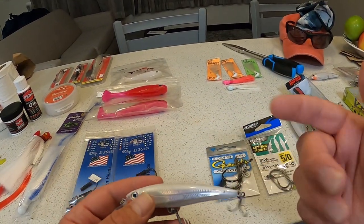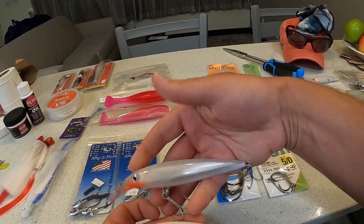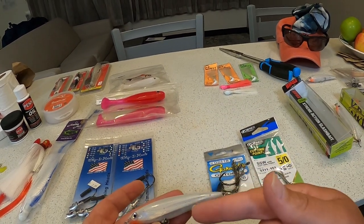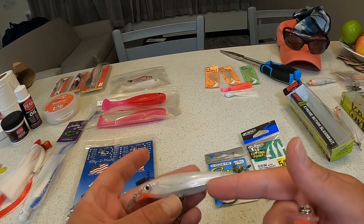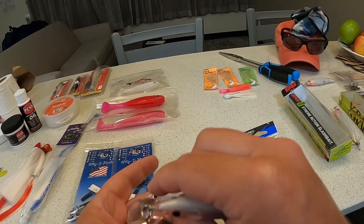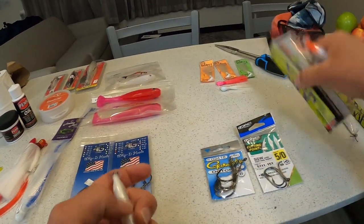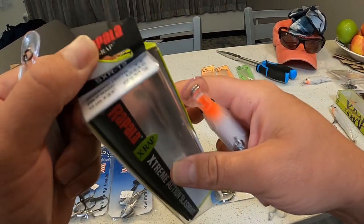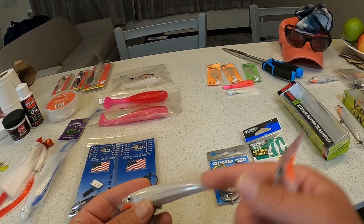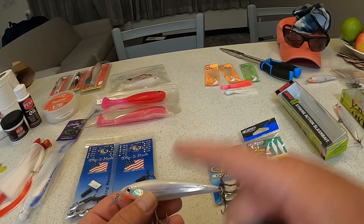Here's a brand new SXR-10 comparing it to the SXR-12. I think the SXR-10 moves through the water better and gives better action when you're jerking it because it's a smaller profile. The SXR-12 is four and three-quarter inches, and the SXR-10 is four inches flat.